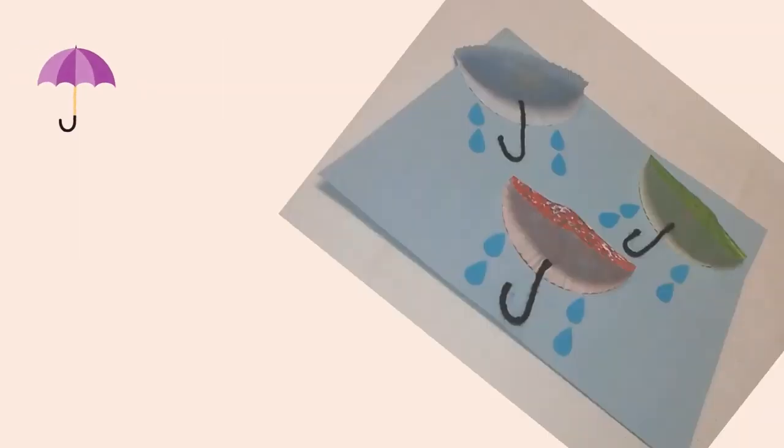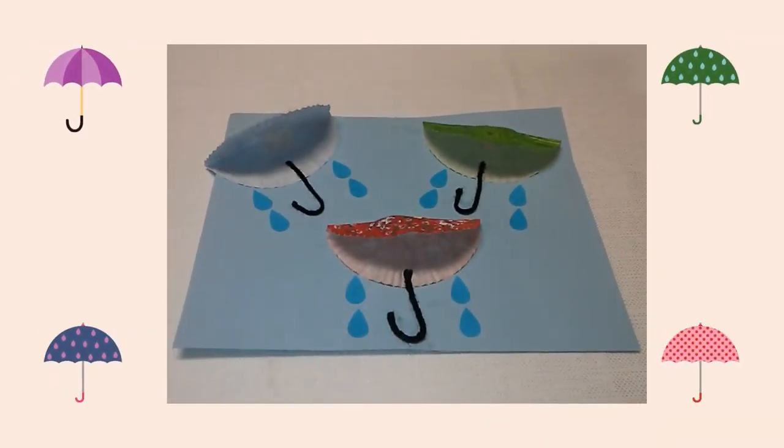Last I drew a variety of small hearts on blue construction paper. I cut out the hearts, then trimmed them to look more like raindrops. Then I glued the raindrops below the mini umbrellas.